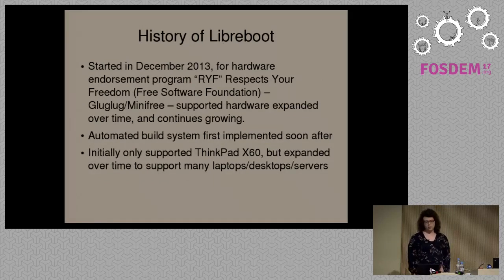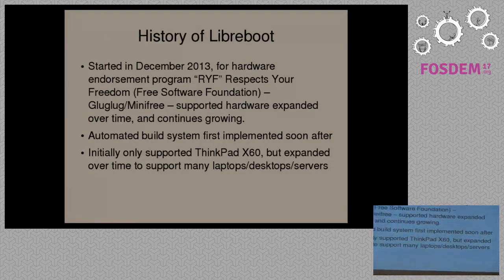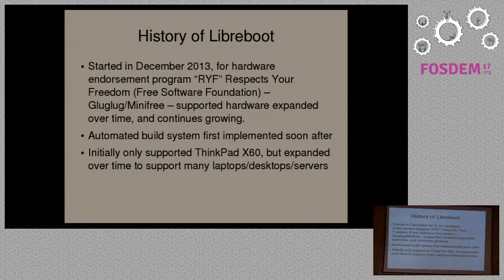I'll go through some brief history of the Libreboot project. It started in December 2013. I was running a company at the time called Gluglug — it's now called Minifree. I was selling the ThinkPad X60 with CoreBoot pre-installed.